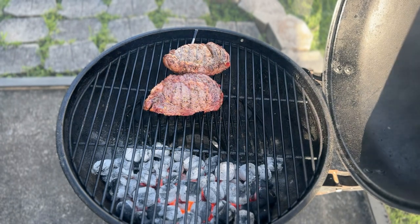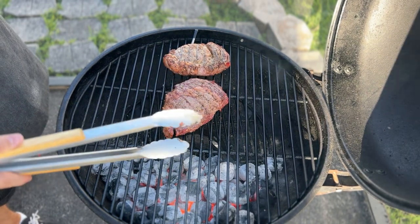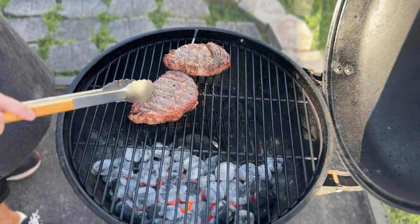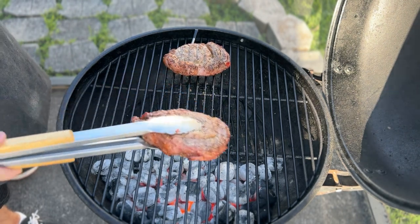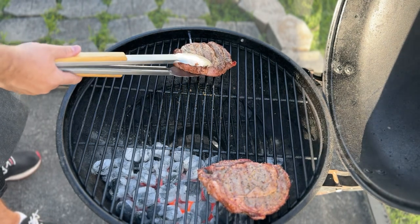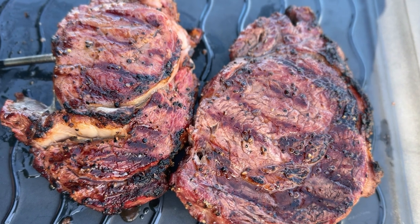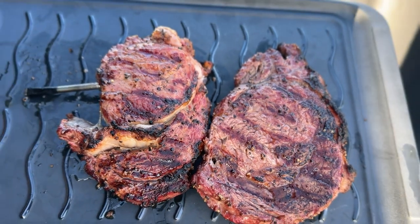Let's take a look at the steaks — wow, they are definitely looking good. It is now time to get our sear to lock in those juices. Move the steaks over to the high heat side and give the steak about another minute per side before flipping. This is also a time where you don't want to walk away. Remove the steaks once you've reached the desired internal temperature and level of sear.